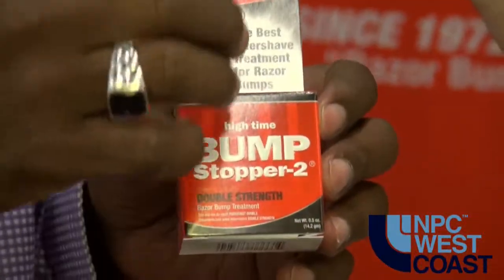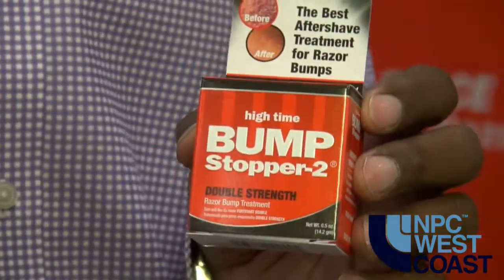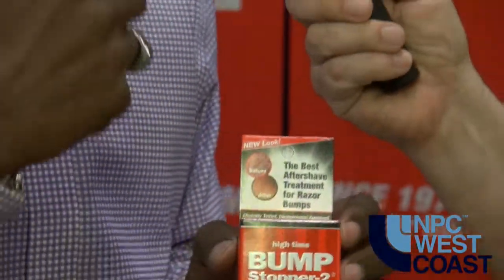What we do is we give you a Bump Stopper 2 to use on that little bitty ingrown hair. And what it will do is it will open it up and it will come right out and you'll be able to clip it in no time. And you'll see results in three days.